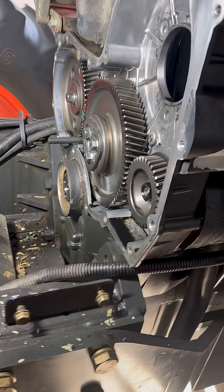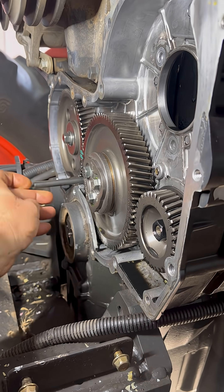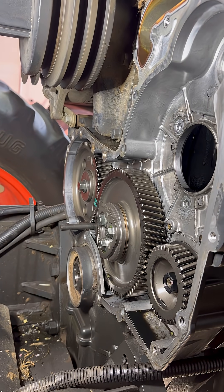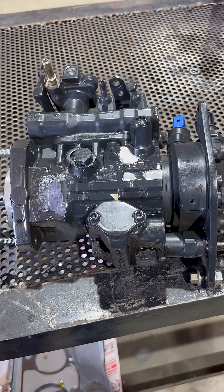We took the front cover and everything off to get it out. If you're going to do one of these Perkins, you do need the timing tool — make sure this thing's on top dead center and your pump's locked before you pull it. Don't get it out of time or you're going to have a bad day. Got the pump on the table.